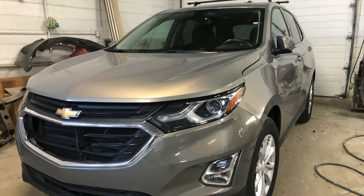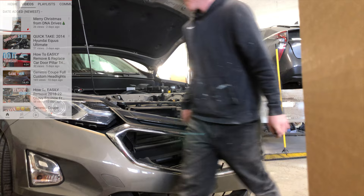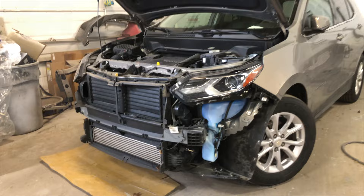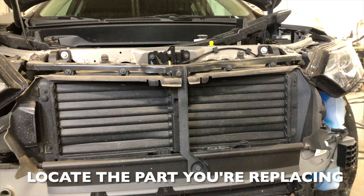Hey guys, today's project calls for replacing an active grille on a 2018 and up Chevy Equinox. Hopefully this video helps you out — if you happen to like the video, give it a thumbs up and don't forget to subscribe. Today the first step is to remove your front bumper. If you're not exactly sure how to do that, I made a bumper removal video — go on over to the channel and check that video out first and get that bumper off.